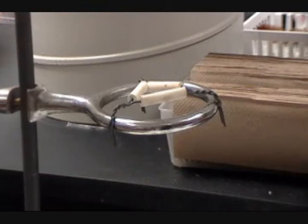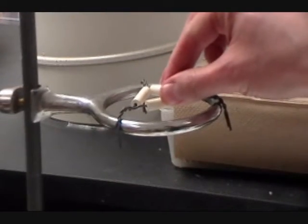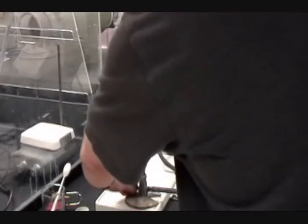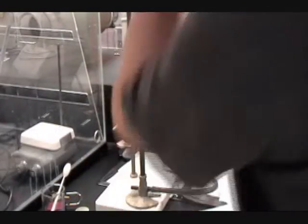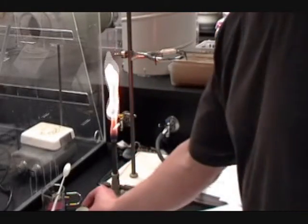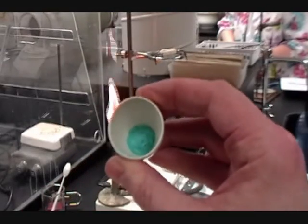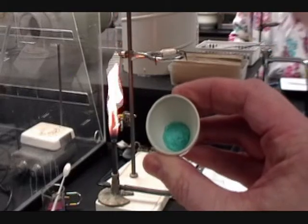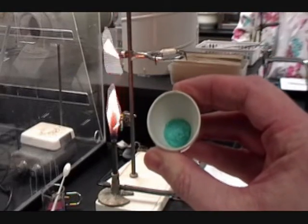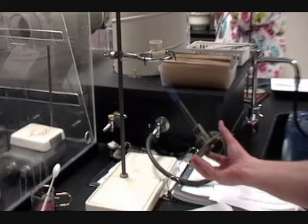So the first part of the experiment is going to be to drive off that water. We're going to take your sample and put it in a crucible and, without the lid, heat it up for a couple of minutes with the Bunsen burner. This will drive off the water, and as the water evaporates, your copper chloride compound will turn from a blue-green aqua colour into a dark brown colour, which is the colour of copper chloride when the water is driven off.